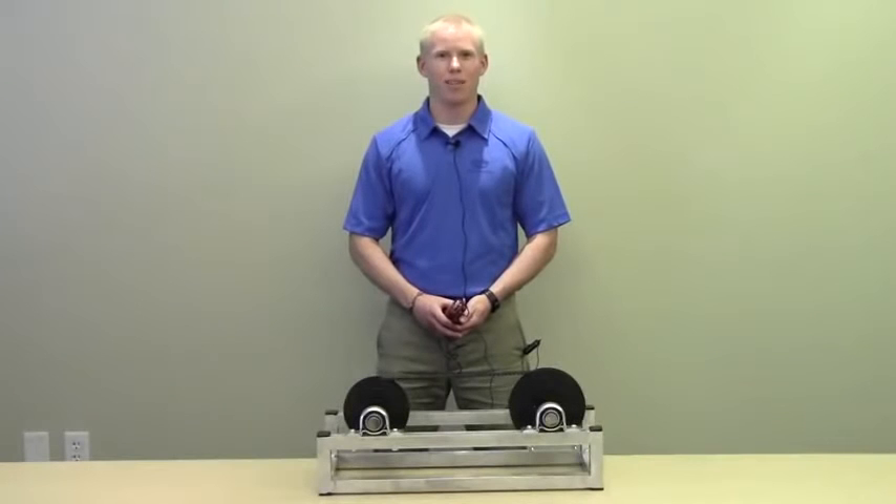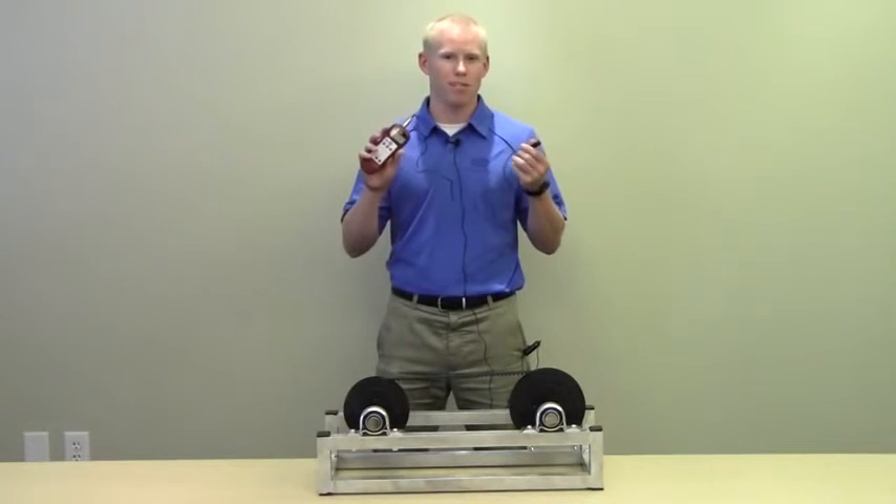Hi, I'm Eric and I'm a product application engineer with Gates. Today, I'm going to be talking about the Gates Sonic Tension Meter Model 507C.